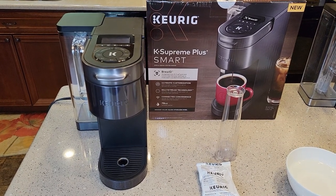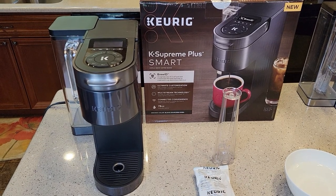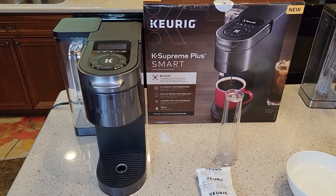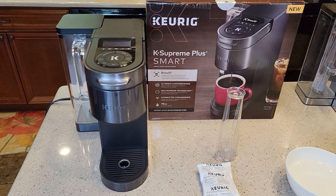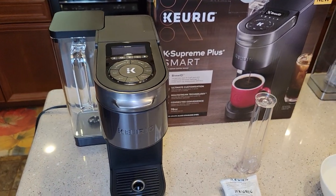Hello, this is Just a Dad. Today I'm going to do a setup video for this brand new Keurig K Supreme Plus Smart Coffee Maker. I just did an unboxing video and went over all the dimensions. Now I'm going to show you how to set it up for the first time.